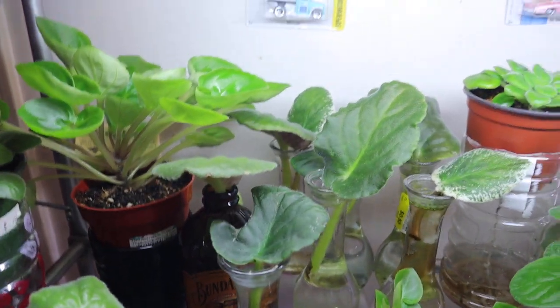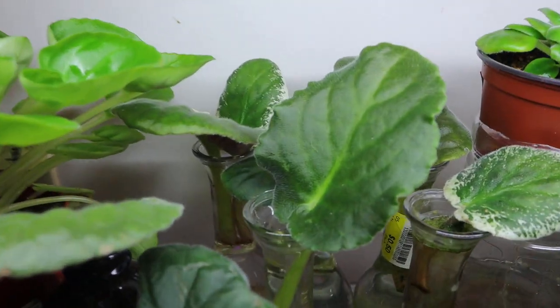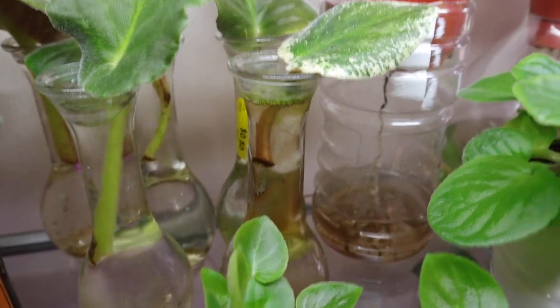I have more back here. This plant is an older plant, but it's okay — he's enjoying his best life over here. I have two in this one over here. I'm getting some roots. I got these glass jars all for a quarter.